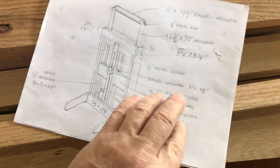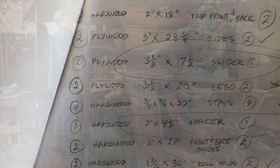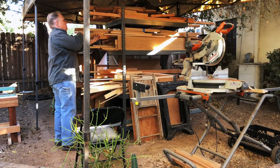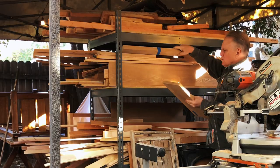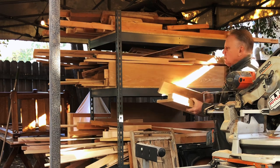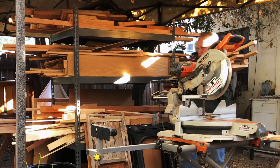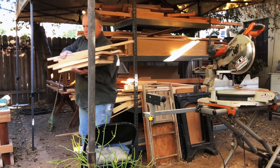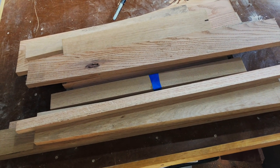I drew up some plans so that I could get an idea of the wood that I would need. I made a list planning to build this out of scraps, but I build a lot of fine furniture, so my wood scraps generally consist of things like white oak, mahogany, maple, even walnut. So I'm going to look through my white oak and see if I have enough scrap to build this stand entirely out of white oak - and as it turns out, I do.